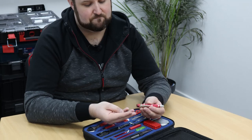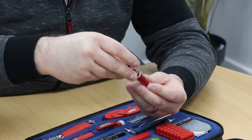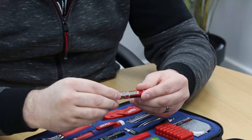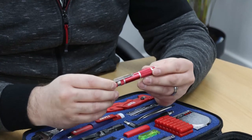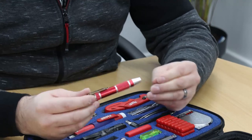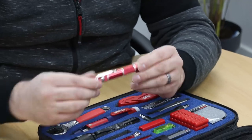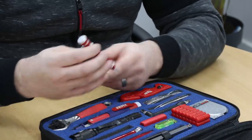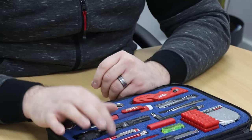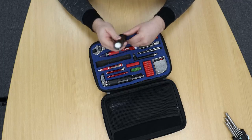Moving on, we've got a micro precision screwdriver with bits stored in the body — one of the items I've used an awful lot, because around the house trying to put batteries in a toy or repair something small, those precision micro bits are really handy. The sad thing is, for the amount of space it takes up there are only about four or five bits in the head, so we can improve on that. We've got a torch — a Cree LED torch which is really bright — but there's no other function to it, so I'm hoping we can improve on that as well.